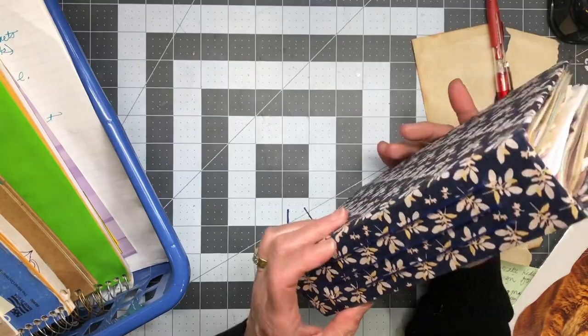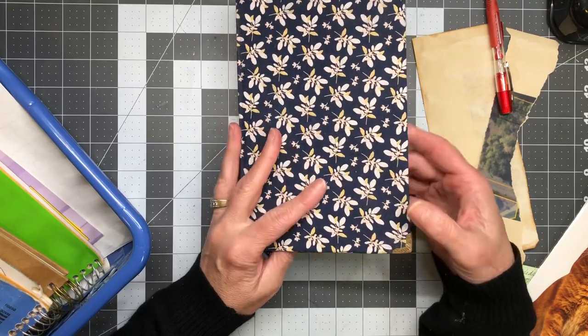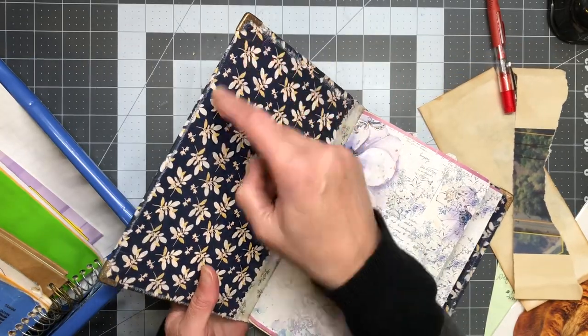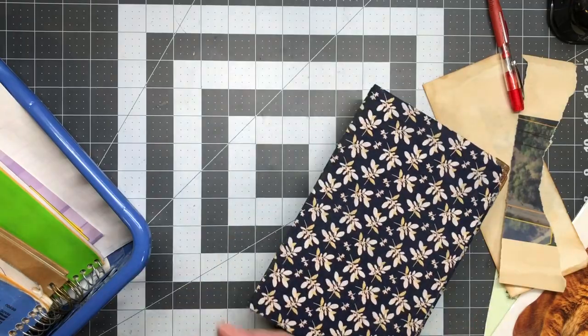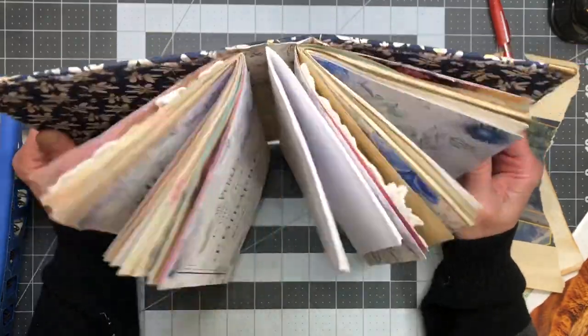Now this journal — I started this a long time ago. I still like this fabric. I put some of those corners on here; you can see I'm not very good at that — it was the first time I ever did that. But that's okay, it can always be covered later on. I'm just going to give this a shot — it's a three-signature journal.